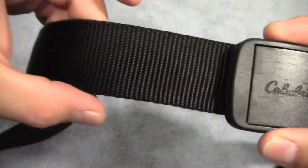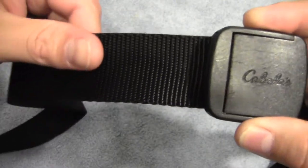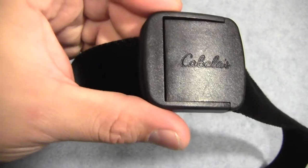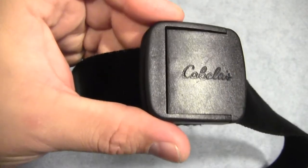Now at first glance this kind of just seems to be a normal nylon webbing belt, but what really makes it different is the buckle system that it has.